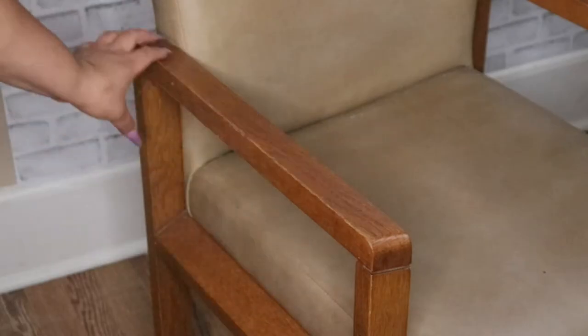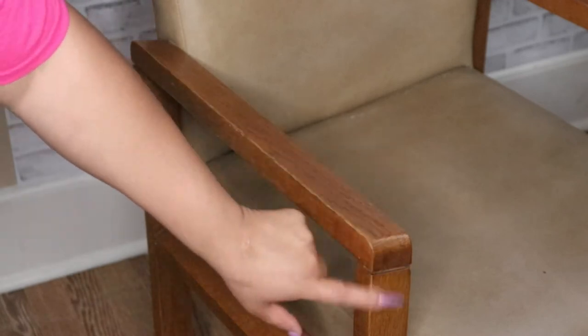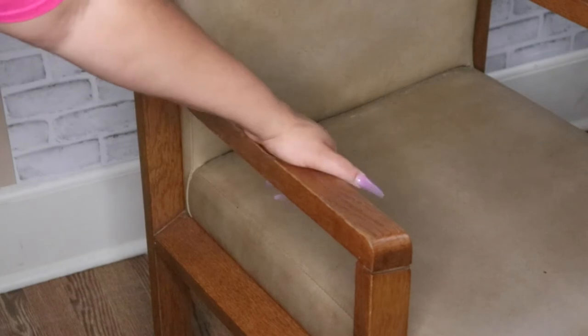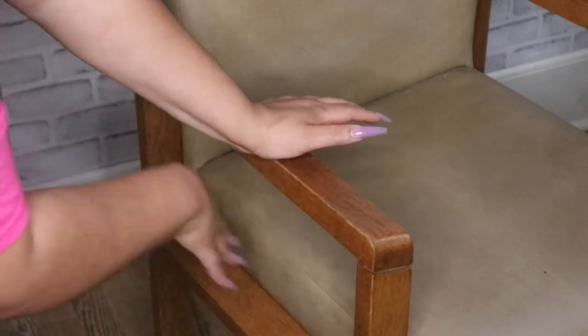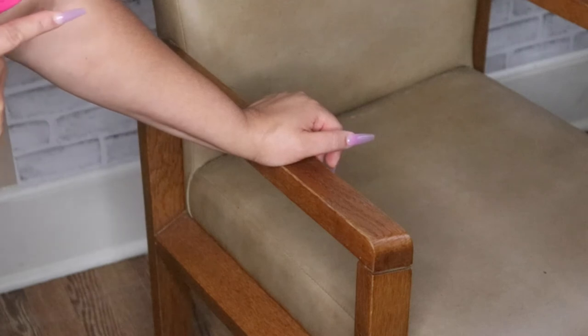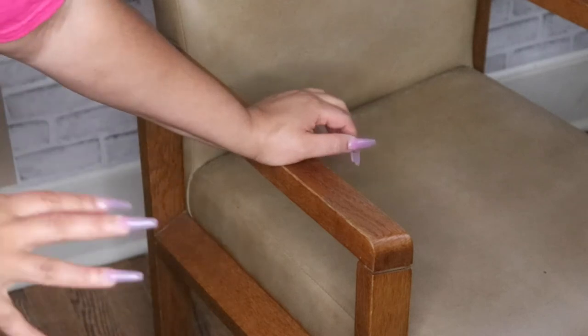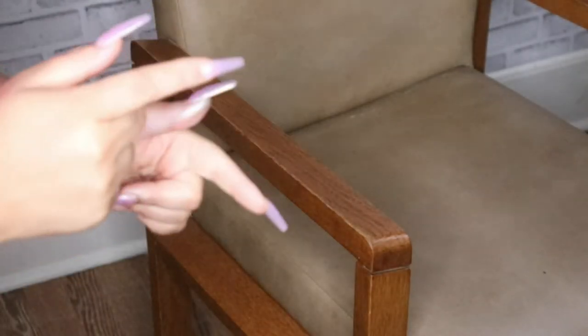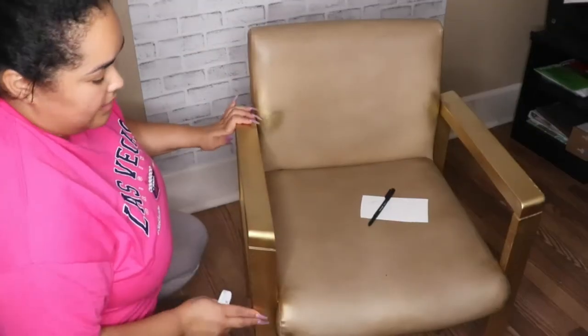I'm going to take this outside and spray paint it off camera. I'm not going to worry about getting spray paint on the seats because they're getting covered later. It's getting really dark and we all know how to spray paint things. Now that I have the arms and legs all painted gold, let me show you how that looks.